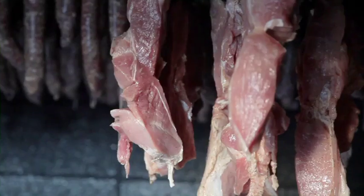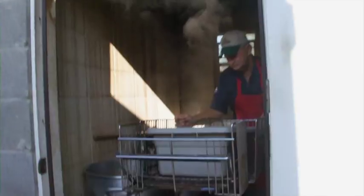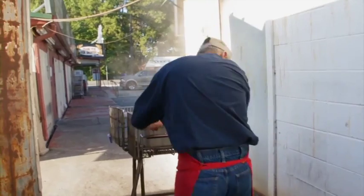Old George, my boss, he's a crazy French-speaking Cajun. He's the original butcher. He does it the old-fashioned way. You don't see too many of them anymore. They're dying off.